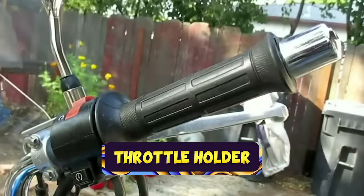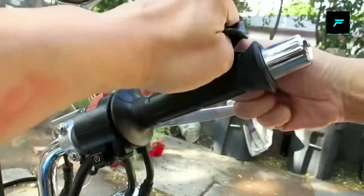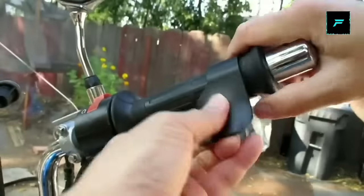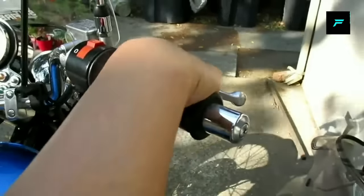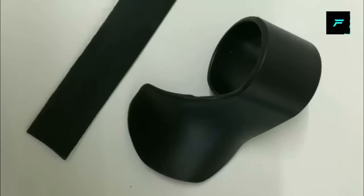Throttle holder. This is a hand wrist grip that helps you control your wrist. It is very helpful for long distance rides on a Bullet, Royal Enfield, or race bike. If you have a work issue or travel issue and travel long distances by bike, you can use this gadget for throttle and hand comfort.